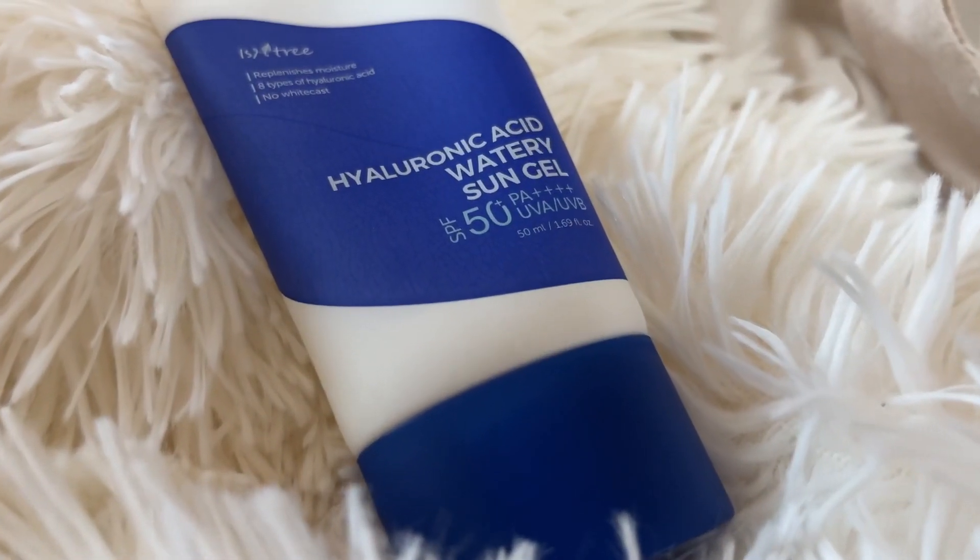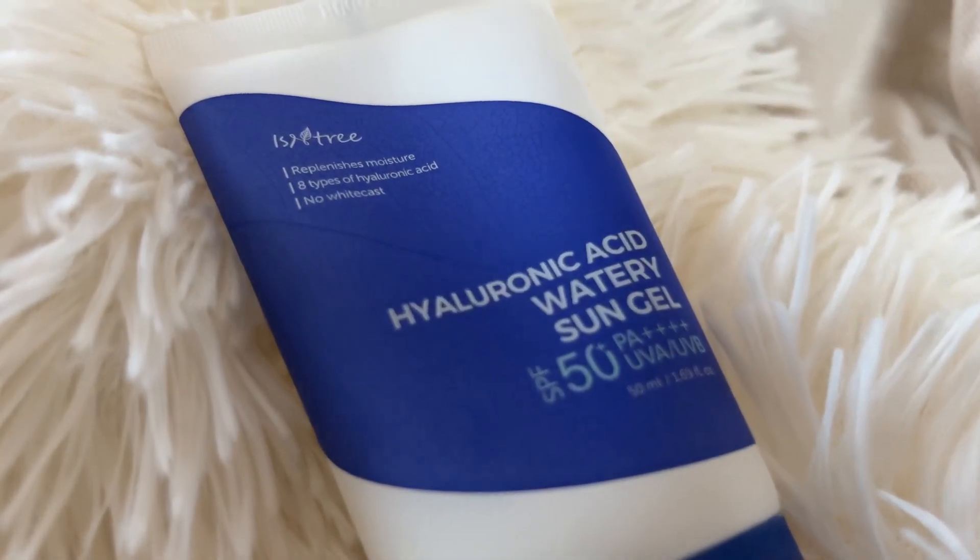It is also SPF 50+ and PA++++ so it is bound to give you great protection from the sun. But if you are outdoors, we recommend you reapply every two or three hours for maximum protection.